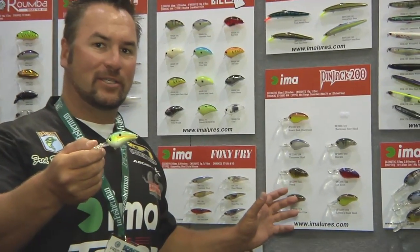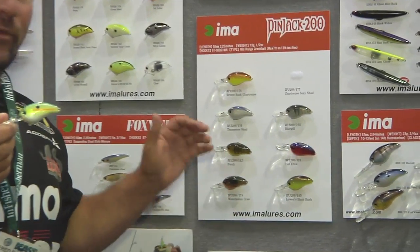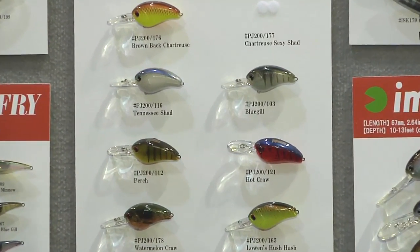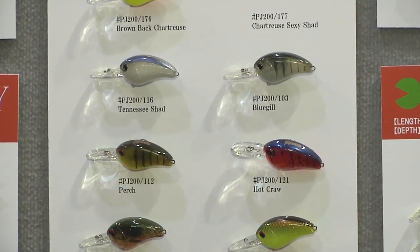It's got the same body that you would on the square-bill crankbait, but with a deeper bill. Light-line action. You get it down that seven, eight-foot depth and really a tight wobble. Catch a lot of fish on it. Check it out at Tackle Warehouse.